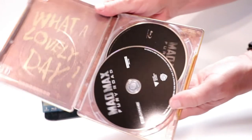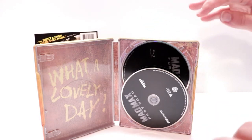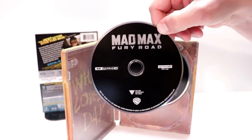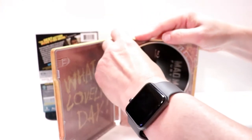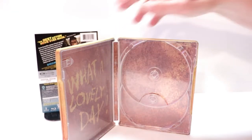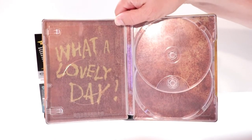It does come with a digital code that I've already removed. And we do have our 4K disc here in the front with no disc guard. And our Blu-ray disc in the back with, of course, no disc guard. And just what a lovely day on the interior.